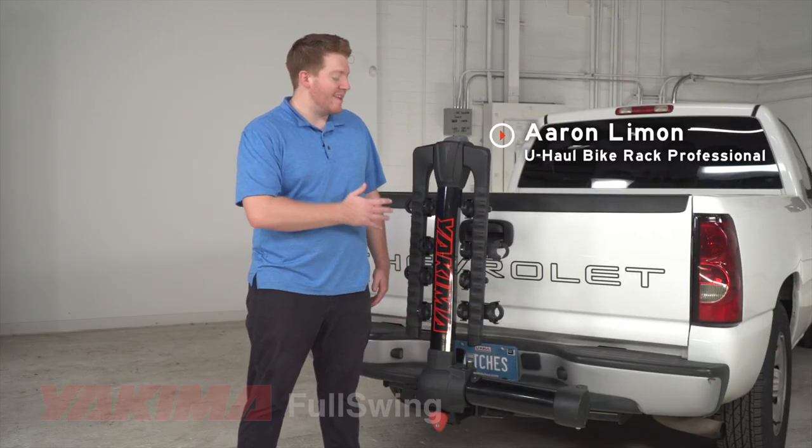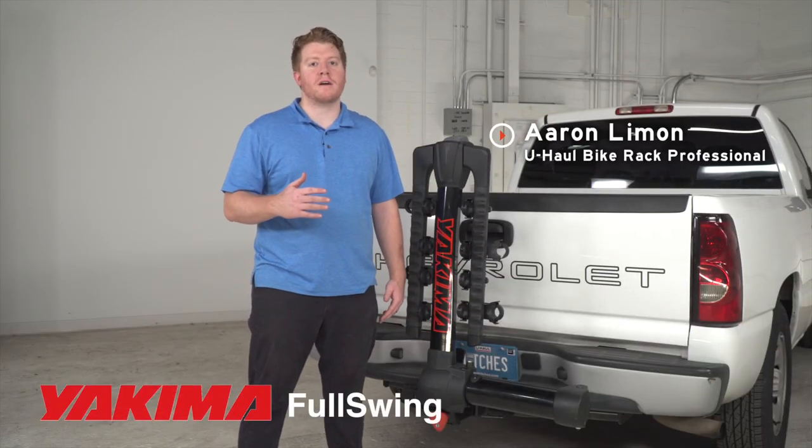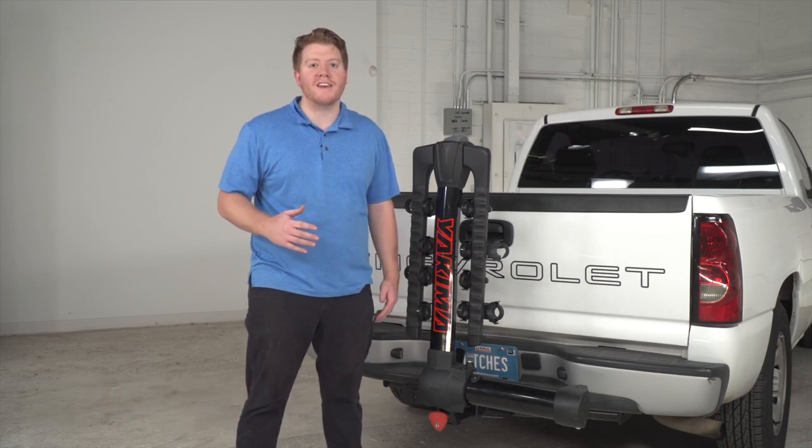Hey, what's up you guys? I'm Aaron with U-Haul. The Yakima Full Swing is a great bike rack option for you and your family. Let's go ahead and take a closer look at its features.